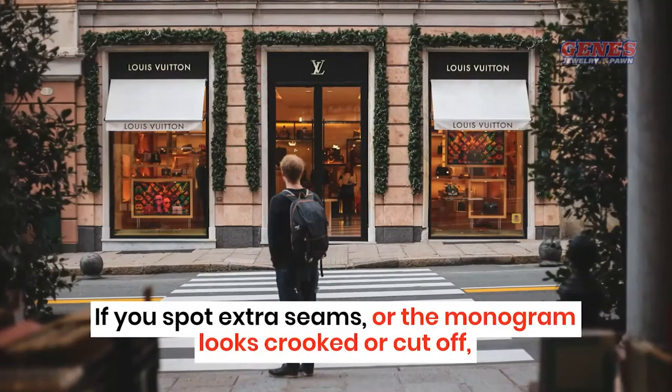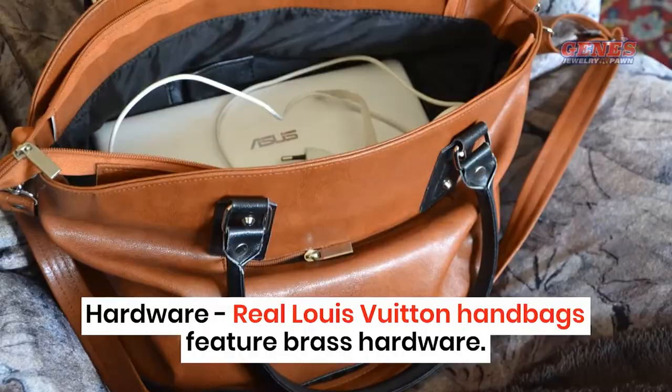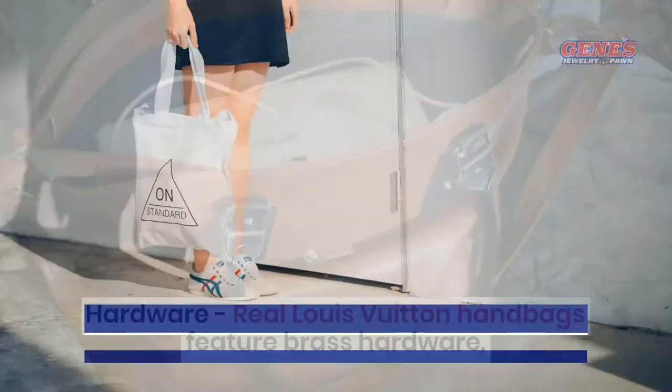Hardware. Real Louis Vuitton handbags feature brass hardware. Fake bags will usually include hardware covered in plastic to prevent tarnishing. Quality brass doesn't tarnish, so there's no need to wrap it in plastic.